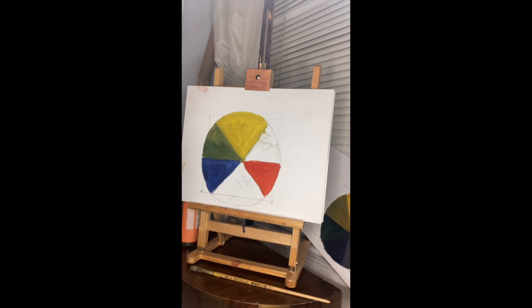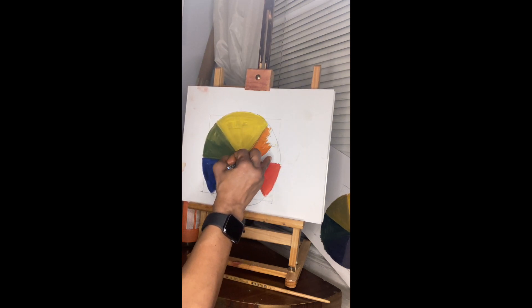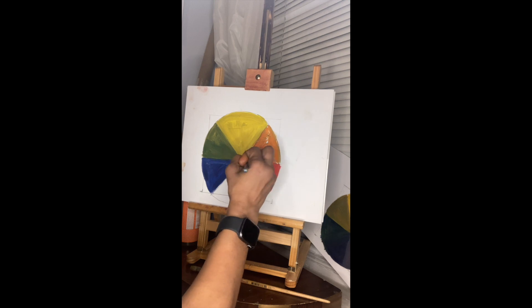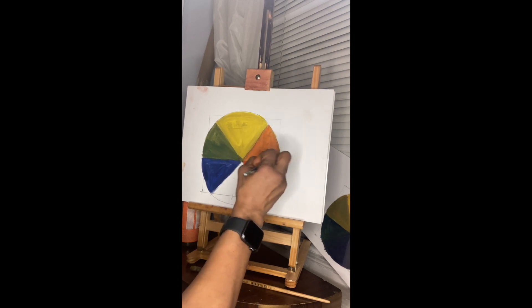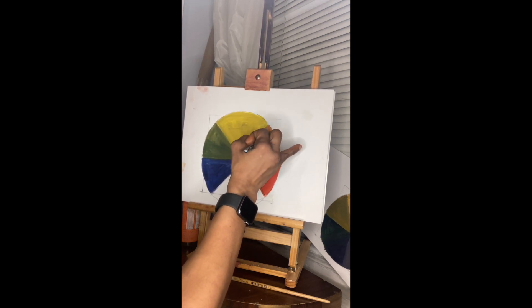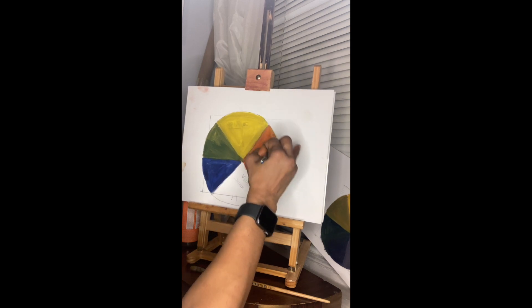I'm going to clean off my brush. When I'm painting, I often clean my brush with linseed oil — this is a way of not ruining the brush or drying it out so much that it starts to lose its bristles. Gamsol is great too. Now let's go right into our orange — mixing yellow and red to make orange, my second secondary color. Anytime you mix two primaries you will get a secondary.